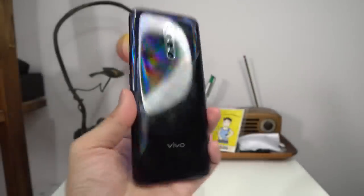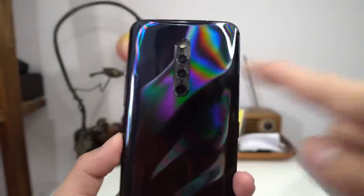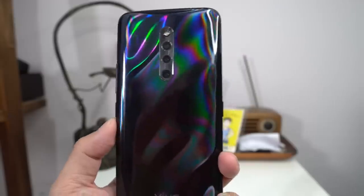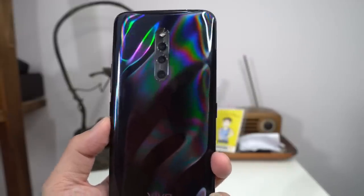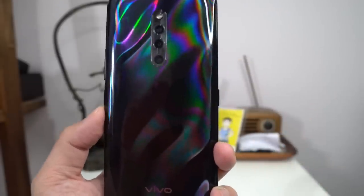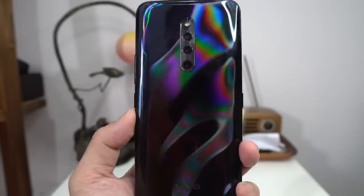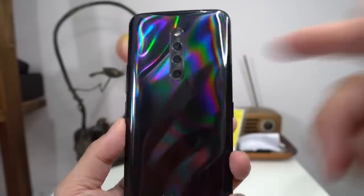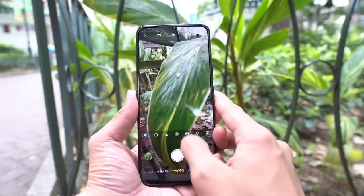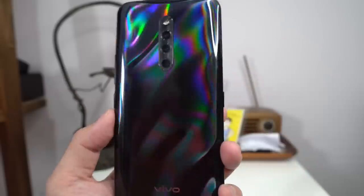That's kind of where most of the similarities end. This phone has a triple camera setup very similar to the V15 Pro, but the wide-angle lens on the X27 Pro is a 13 megapixel shooter, whereas the V15 Pro has an 8 megapixel. So this is more pixel-dense — you'll be able to get a wider, crisper shot and crop in a bit more. The main camera is exactly the same: a 48 megapixel sensor with an f1.8 aperture. The depth sensor is slightly different, but it really doesn't matter.